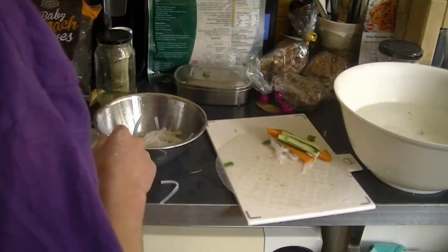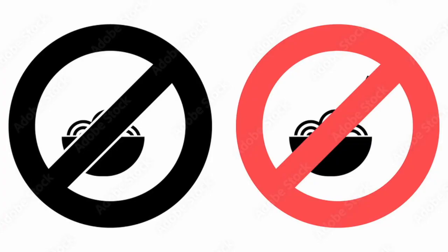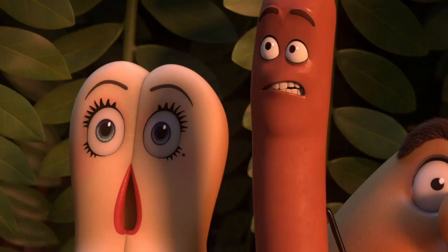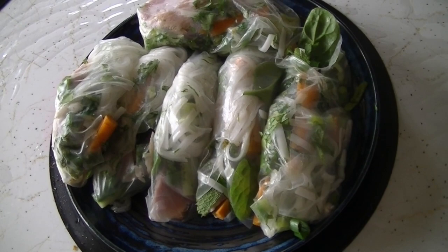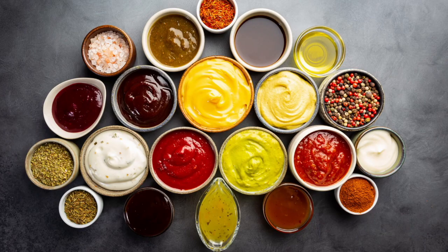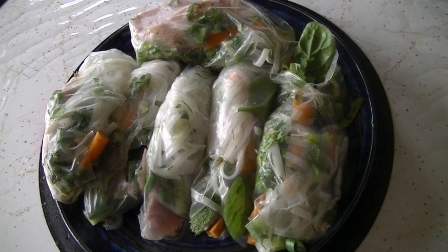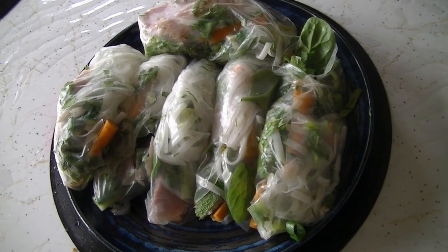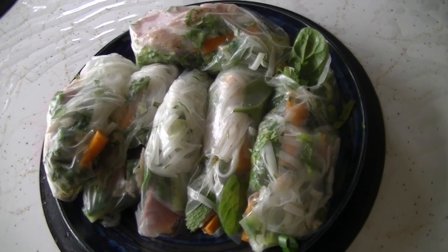Put each completed roll on a plate and keep going until you've used up all the rice noodles and fillings. You don't have to use rice noodles at all — the rice paper sheets don't care what you stuff them with. You could add a sauce on the side like soy sauce or sweet chili sauce. Six rolls was definitely too many for me so I had to share them, and they were a hit in my household!